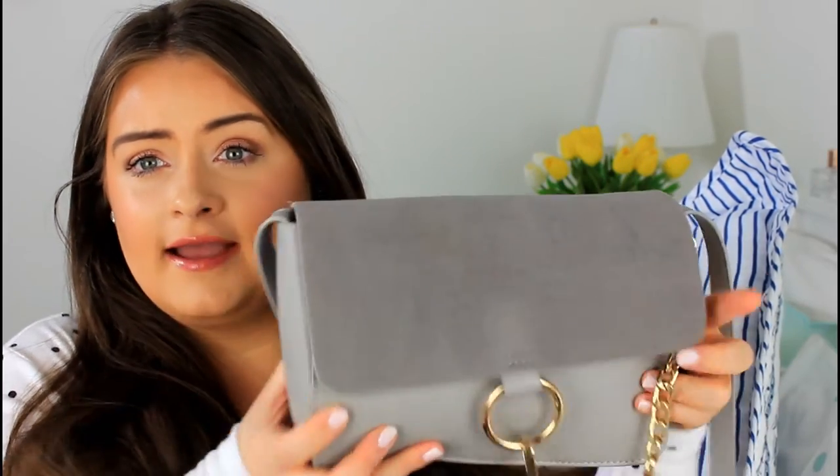Hi guys and welcome back to my channel. Today's video I'm going to be doing a what's in my bag video. The bag I'm going to be unpacking and showing you is this one here — it's a Chloe Faye dupe bag. I absolutely love it. I've been using it a lot recently. I just think it's so, so nice.